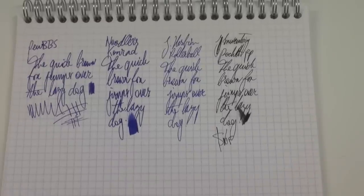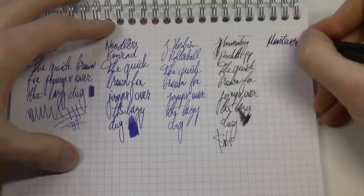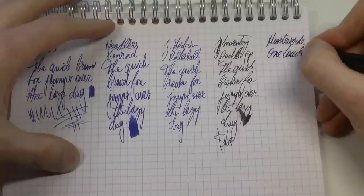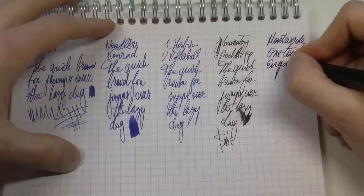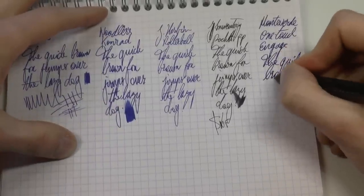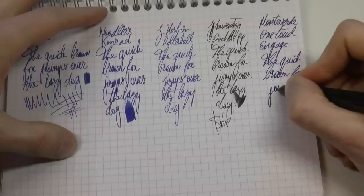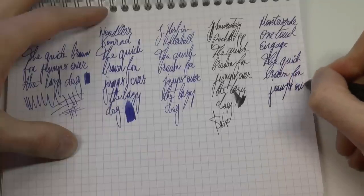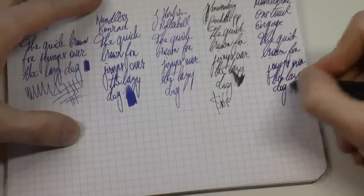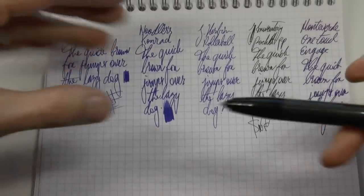And then finally here I have the Monteverde, and I can just make that fit. Monteverde One Touch Engage — pretty wet writer. Also the Waterman blue again. I'm reaching around the tripod so my handwriting is terrible, but bear with me.